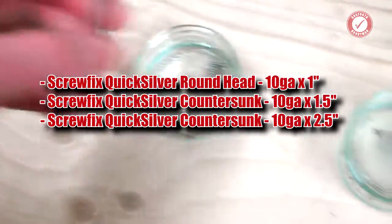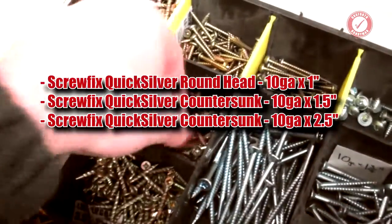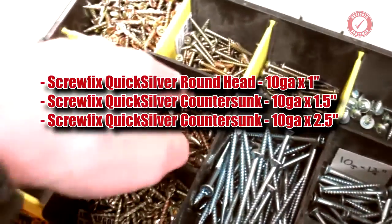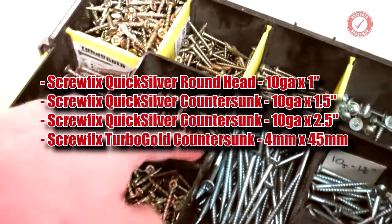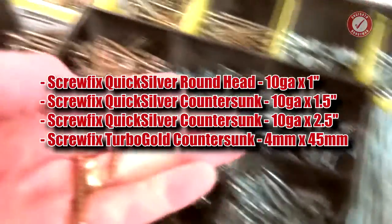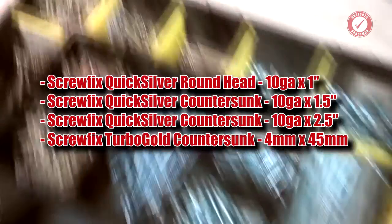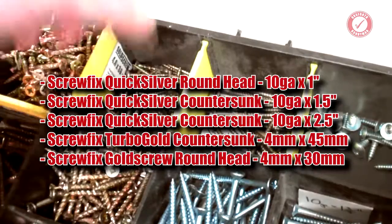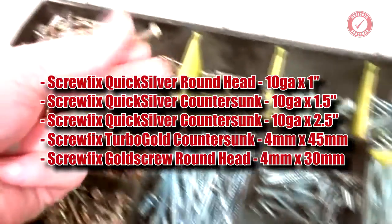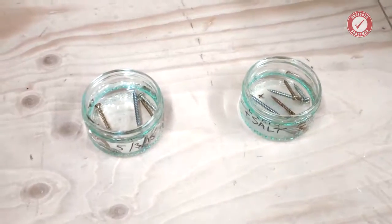One in each. Let's use some of these — these are Turbo Gold, so Screwfix Turbo Gold. Can't remember the exact size; I think they're about four by 45 or something like that. We'll go for one in each. And here we've got these, which are just normal gold screws — four by 30s, dome head. One in each.